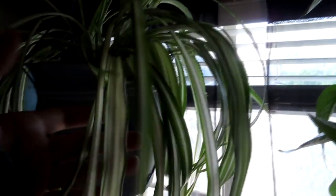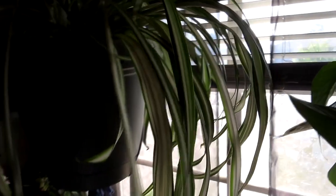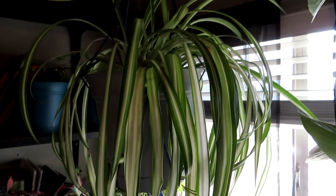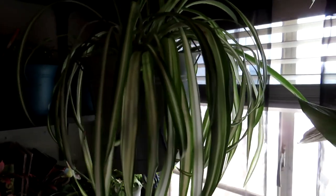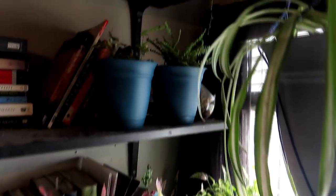Moving on to the next one — this is my spider plant. Unfortunately it did not bloom this year; most of our plants around the house bloomed but this one did not. I had a very rough start with it but luckily it seems to be growing pretty well now, new leaves are coming in. The little blooms do look like tiny mini spiders and I think they're adorable. I can't wait to see when this one blooms, hopefully around springtime next year.